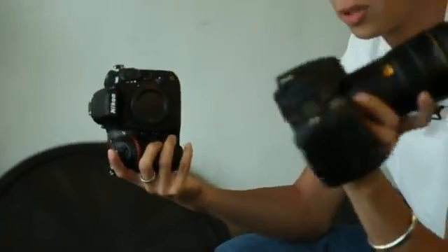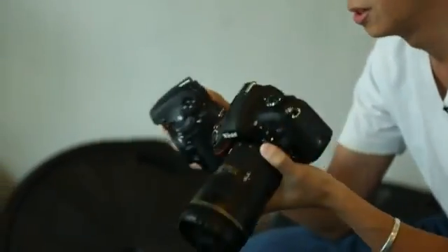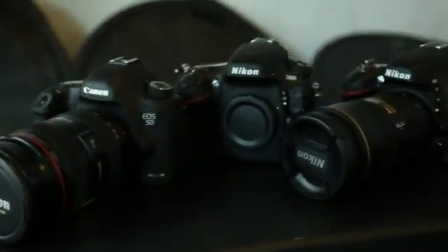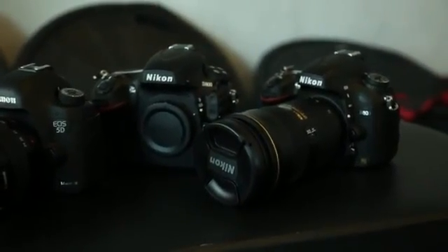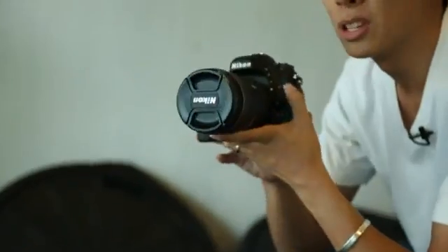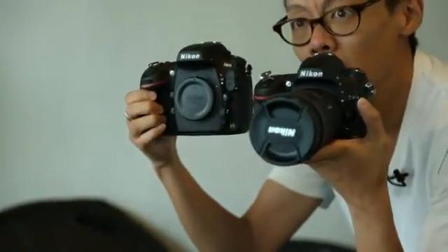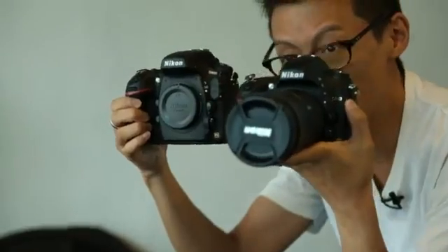It's kind of in between the D7000 and the D800 — same buttons, same places, 100% accuracy viewfinders all round, although some things are missing in the D600. When you look at the front of it, it's missing one crucial thing of the D800: that PC sync socket.